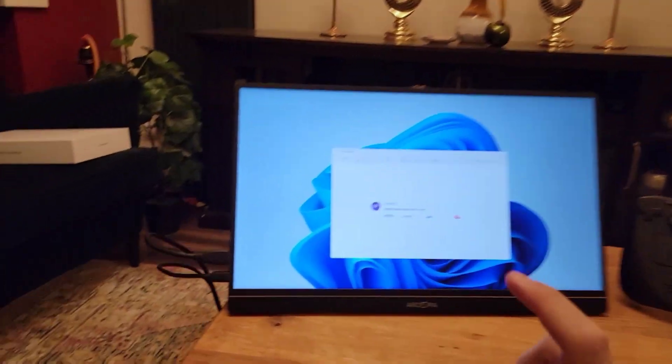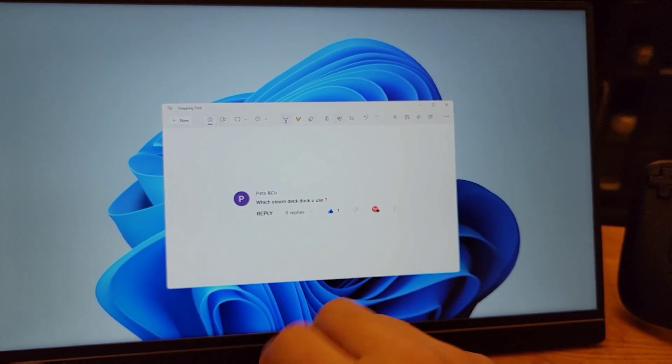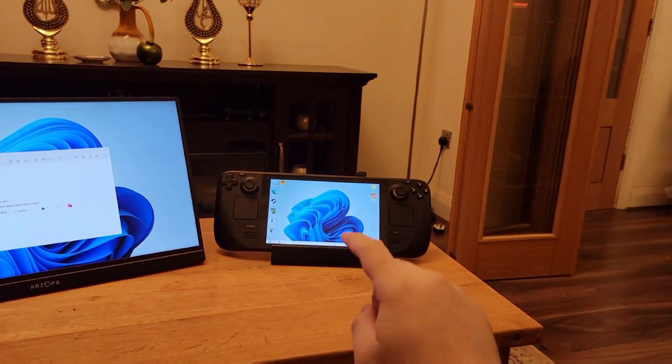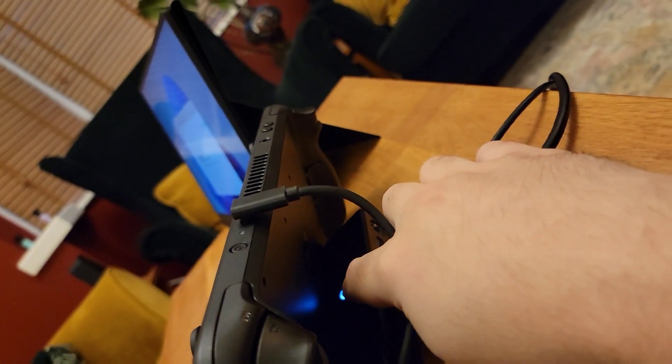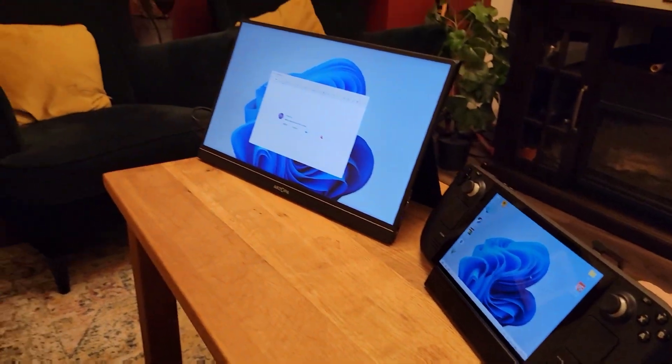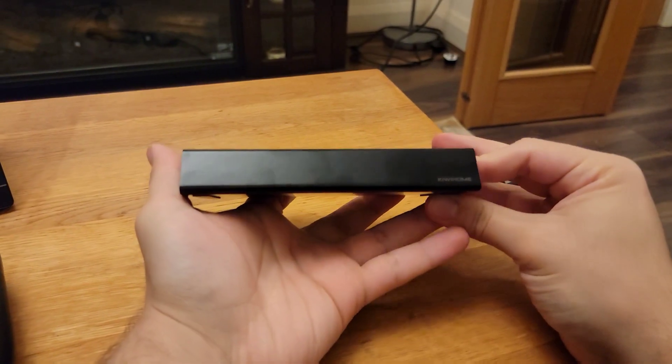Let's start with our first question, which I get a lot: which Steam Deck dock do you use? I've recently switched to this dock from Kiwi Home. I love it because it has a button on the back which allows you to cut off all the connections to the Steam Deck instantly, ejecting all the peripherals safely. As you can see here, with the press of a button they have been ejected.